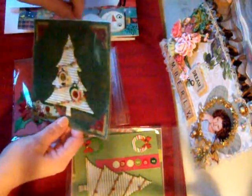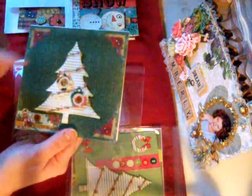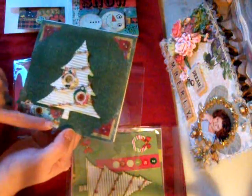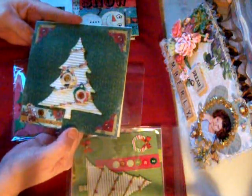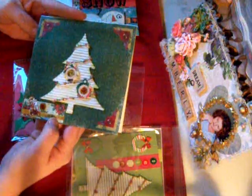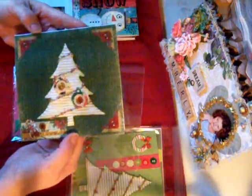This one here I actually used Bow Bunny Christmas paper for the background, a couple of stickers that came in a sticker pack I got in the swap. It says 'A Gift For You,' and there's another one of the trees and a couple of ornaments I put on there. So there's that one.